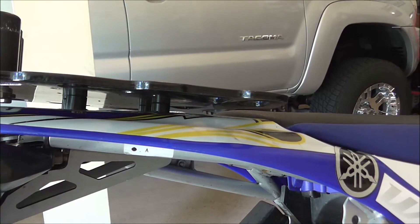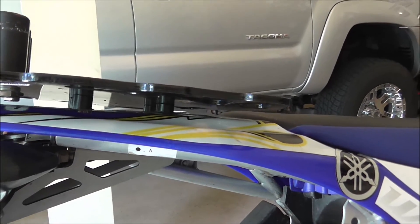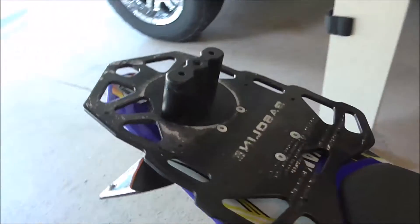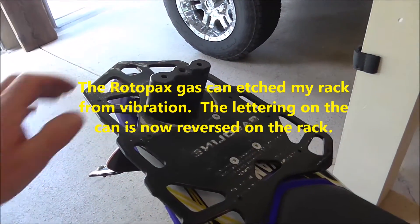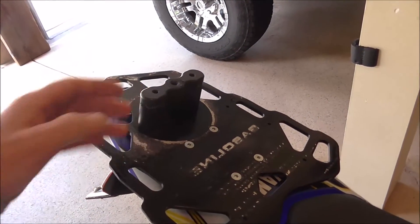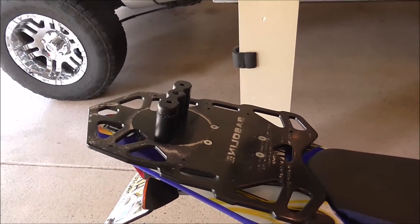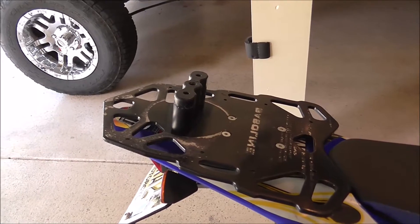I did that. I wasn't too happy about drilling holes in my fender, but what are you going to do? Anyway, I installed that rack, and the intention was not for a tail bag or anything like that — it was for the Rotopax gas can mount. Like I mentioned, the stock tank I can count on a range of about 100 miles at home, at the speeds you ride at home.